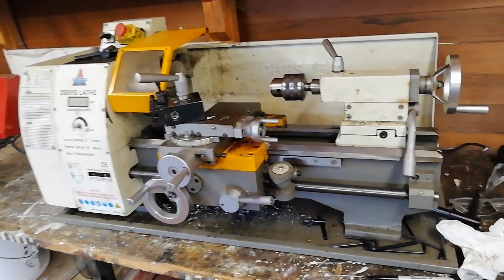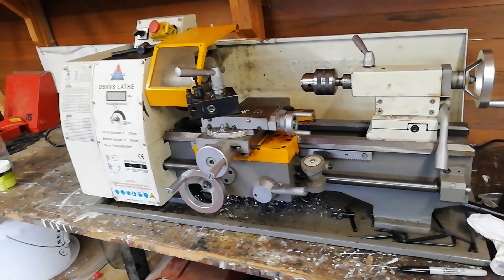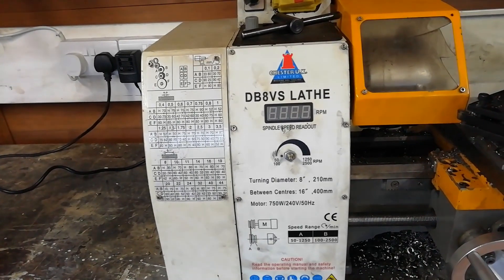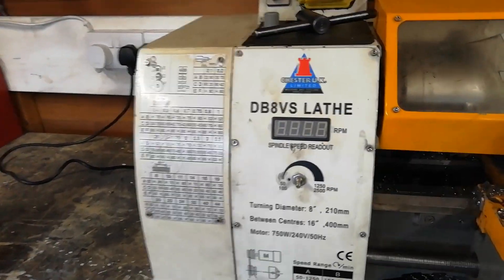This is the lathe I've been using for the last few years. It's my brother's lathe. It's a Chester DB8VS variable speed.